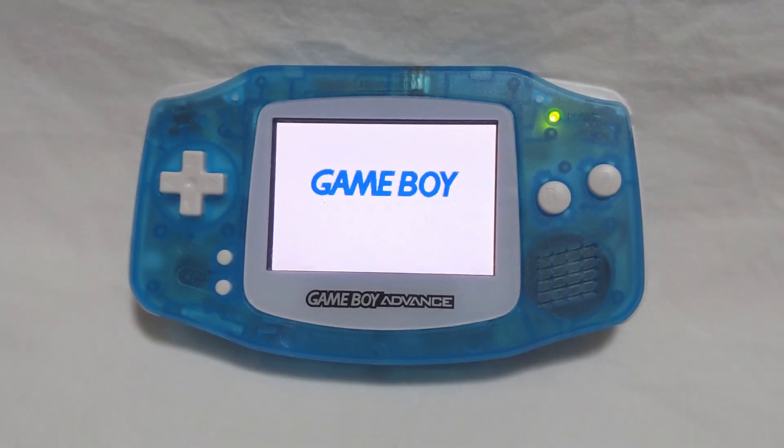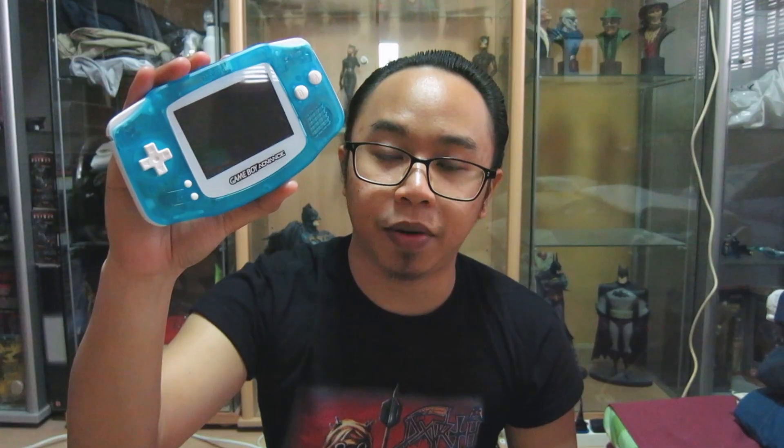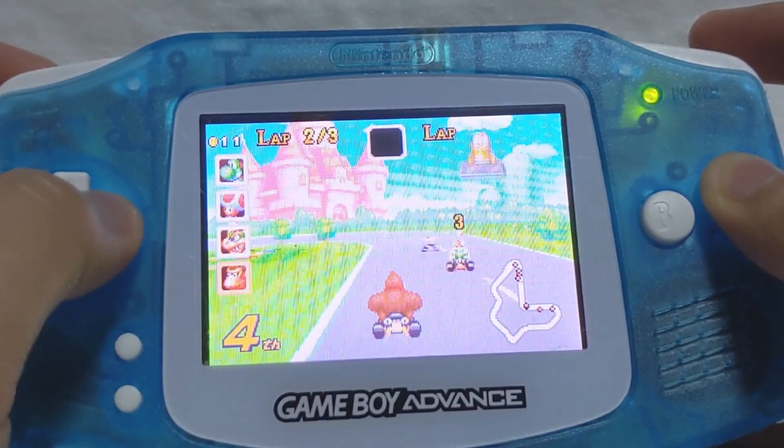Here we have the modded Game Boy Advance. I've been playing it for a couple of months now and I have to say, it works really well. I ended up using the plastic lens instead of the glass one, simply because I wanted that Game Boy Advance logo on the lens. As for my overall thoughts: the screen looks really, really good — the colours are very vibrant and it makes playing GBA games really immersive. The amplifier mod also boosts the volume significantly, and it's just nice to be able to push it up to 11.